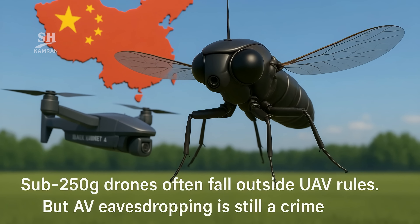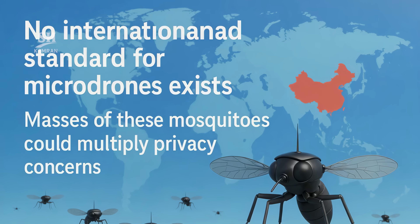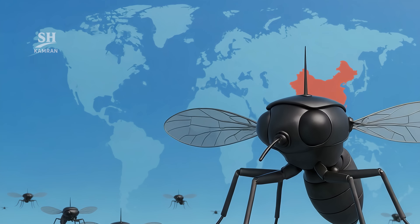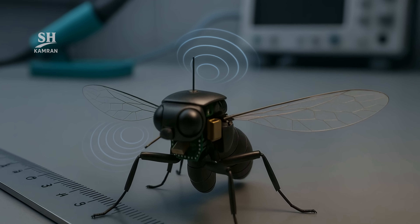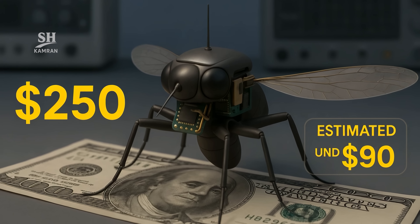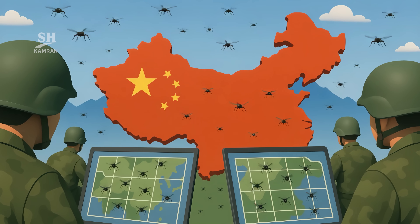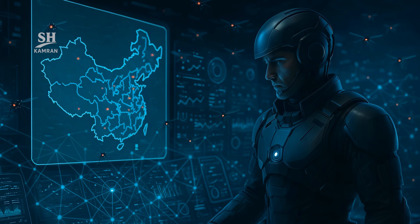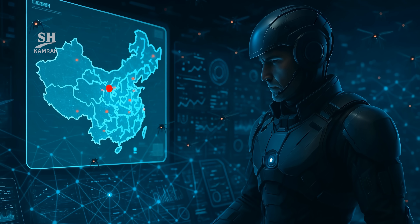Sub-250-gram drones often skirt aviation rules, yet unlicensed audio-visual spying is still illegal. The international community has no standard for nanodrones, and a swarm of these mosquitoes could magnify privacy concerns overnight. For now, only lab prototypes have been shown on a test bench. Mass production will require fully automated micron-scale assembly. Each unit currently costs about $250 in materials, but series production could push the operational price below $90, giving every squad dozens of mosquitoes and making enemy maps real-time. Data overload risks information paralysis, so commanders will need instant filters — a smart nanodrone therefore demands equally smart field AI.